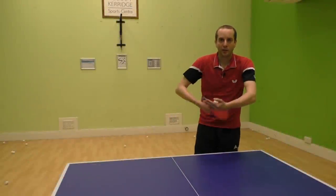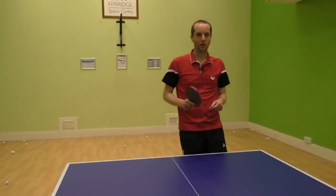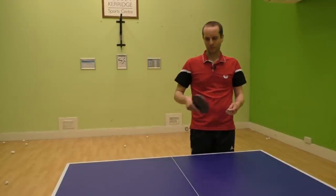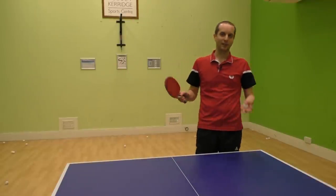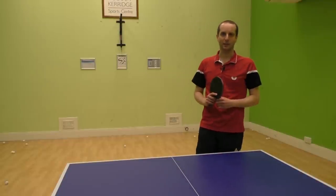Occasionally I'll serve fast and long to my opponent's backhand, especially if I know that they struggle with fast long serves. If they panic with these sorts of serves, serve fast and long and the ball will often shoot up high, long, or wide — and if it does land nicely and high, another easy third ball attack.